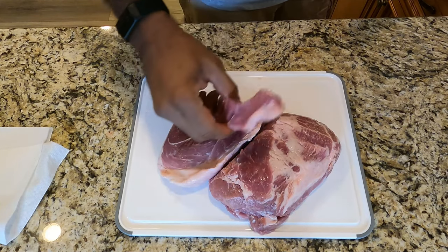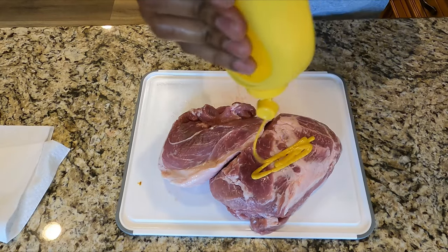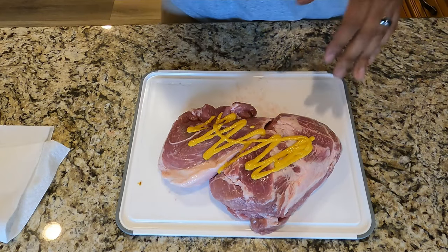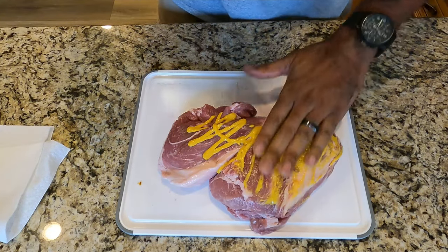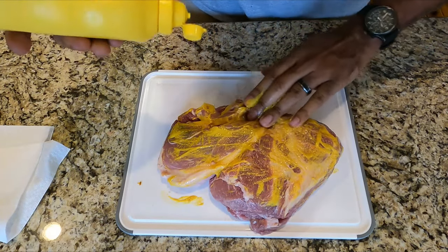I'm starting with three pound pork shoulders — some leftover pork I have from a previous cook. Get some yellow mustard on here as a binder. I use this on my pork to make a nice solid crust. It lets the seasoning stick to it really well and it also just adds a little bit of extra flavor.